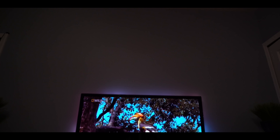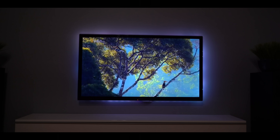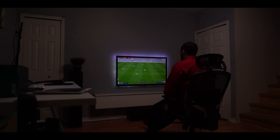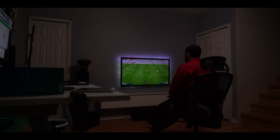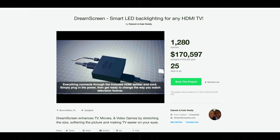This is on Kickstarter right now and has already blasted through its goal for obvious reasons. You still have time to pick one up for a discounted rate before it hits mass production — once it does, the price will go up to the normal suggested retail rate. Some people will say this is just like that one TV that came out of Europe a few years ago, but this converts any TV to have that same functionality of that overpriced TV that's no longer being made. And there's the big difference — you can take this off and put it on another TV if you want.